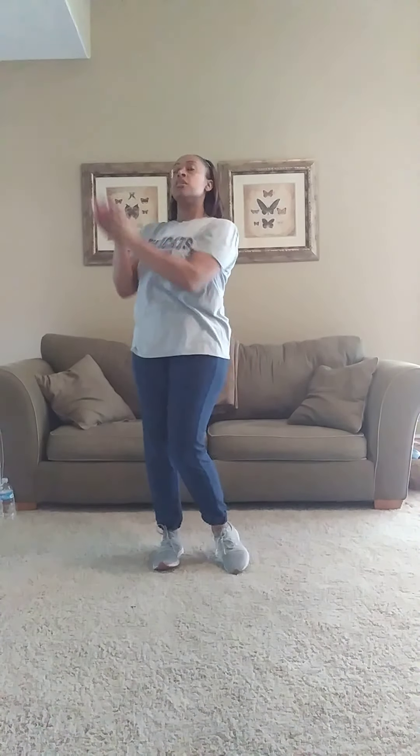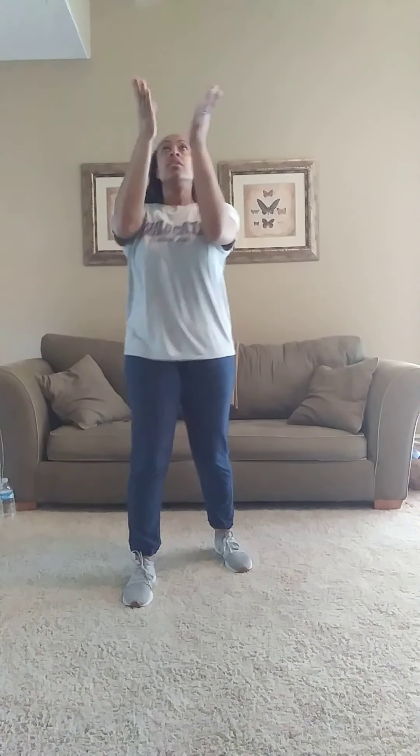The key is keeping your eyes on the sock ball. Now we're going to do the same thing — instead of clapping once, we're going to clap as many times as we can before we catch. We've tossed and caught with two hands.